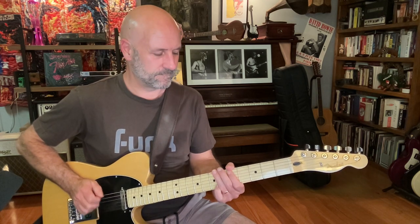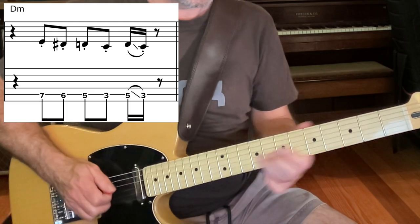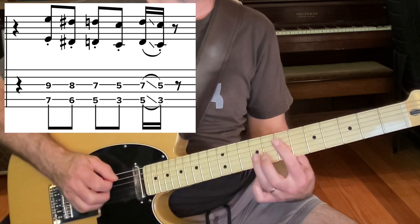And then guitar one plays this staccato descending line from the blues scale. I'm plucking those with my second finger because it's got a real plucked sound the way Prince played it. And the other guitar is playing the same thing up an octave. So you can play those together as well.